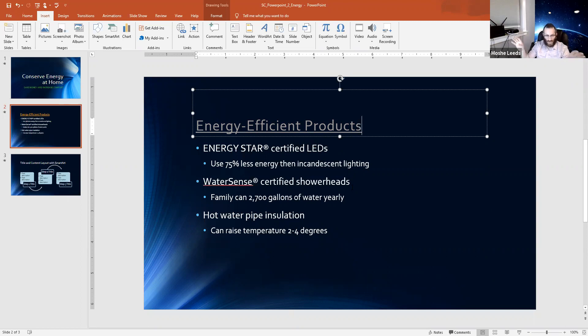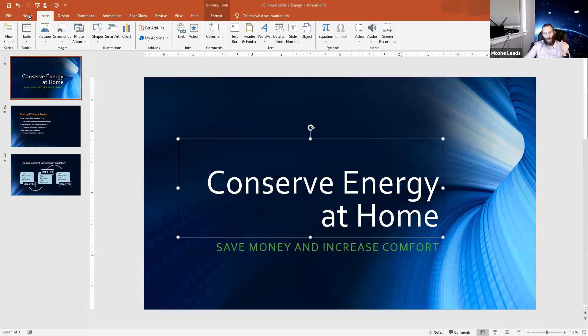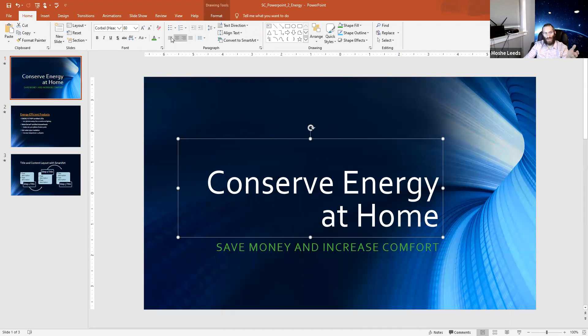Let me take five minutes if anyone has questions or wants to catch up. Chaim, please enter questions in the Q&A. Jack asks how to realign the first slides — go back to Home and you have your alignment options: left, center, right. Click on the right alignment and it'll align where you need it. For the theme issue, my best suggestion is don't worry about the coloring — what's more important is the functions we're doing.